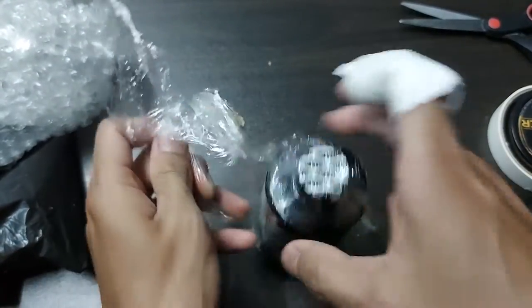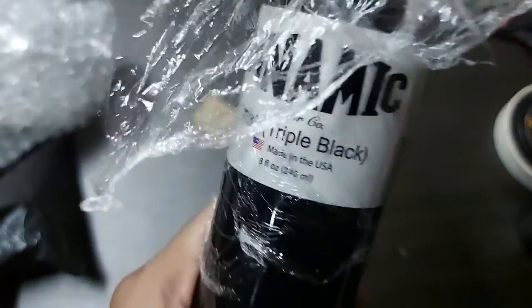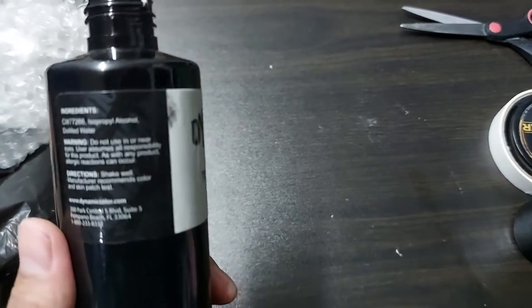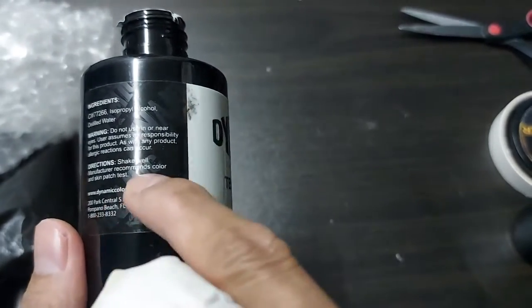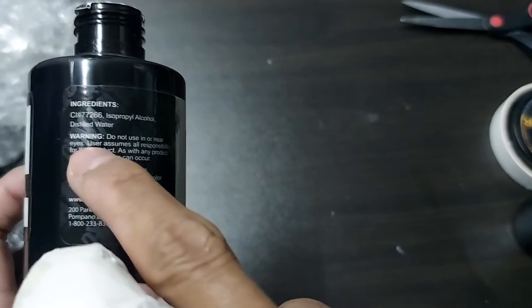So because of those fake inks — fake Dynamics — they're always changing the bottles. But the sticker seal is the same, as you can see. You can see the Dynamic watermark at the background of the sticker, so aside from the markings 'Dynamic' here, there is also 'Dynamic' in the background.